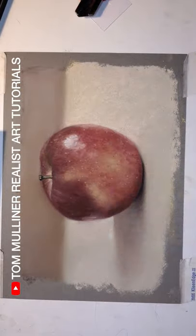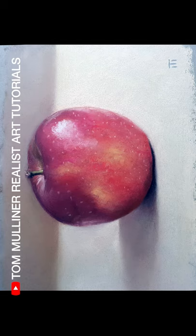If you want to be able to paint and draw realistically like this, be sure to subscribe to my channel so you can watch a new video every week. In the meanwhile, happy painting!